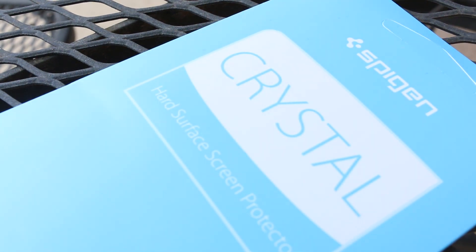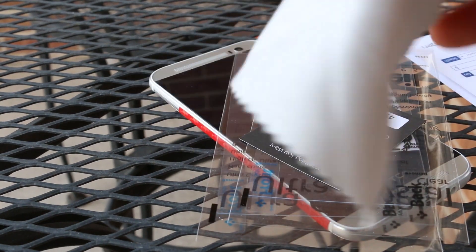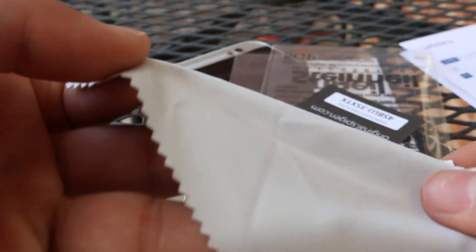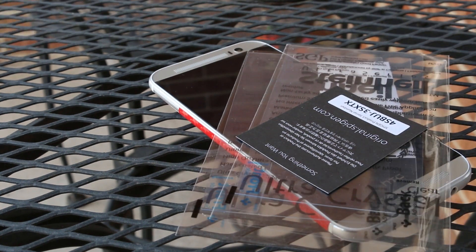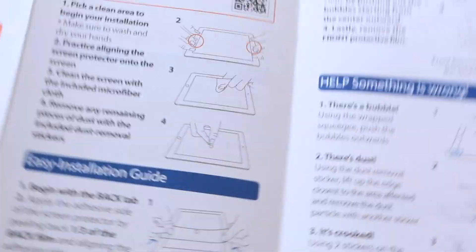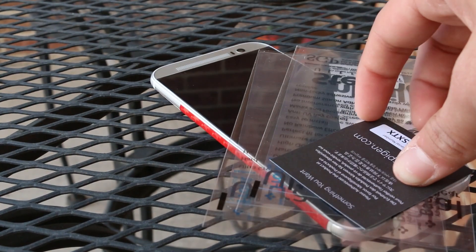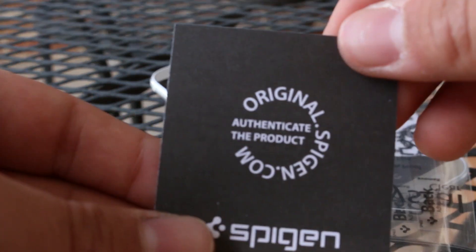You also get three screen protectors in the package. First, you get a microfiber cleaning cloth to clean your screen while you're installing your screen protector, which works pretty well — you can pretty much use any microfiber cleaning cloth you have. Next is an installation guide just to show you how to install it properly the way they want you to do it.